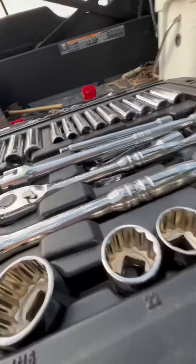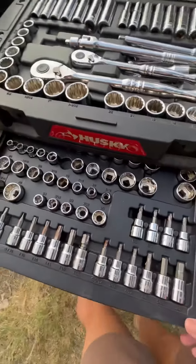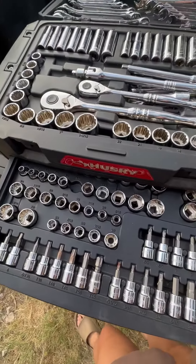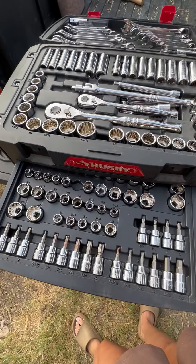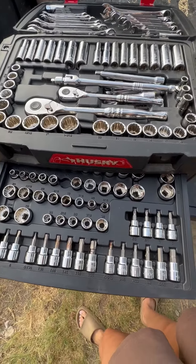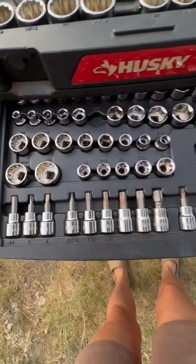Hey guys, Cassidy here and I just wanted to review this 230 piece socket toolbox with you. To start out, this is a great size — it's very convenient. I love the handle with the comfort grip to carry it around. The latches keep everything intact, and then it has two drawers down here with additional items.